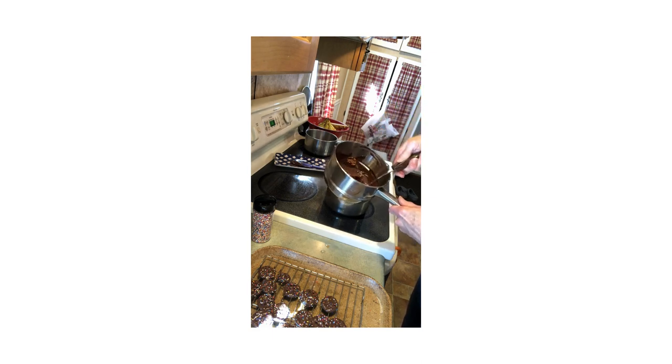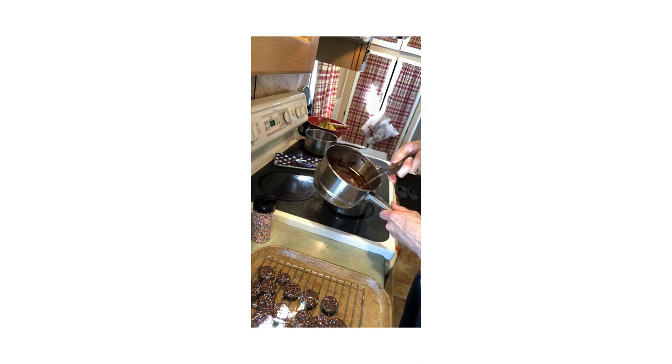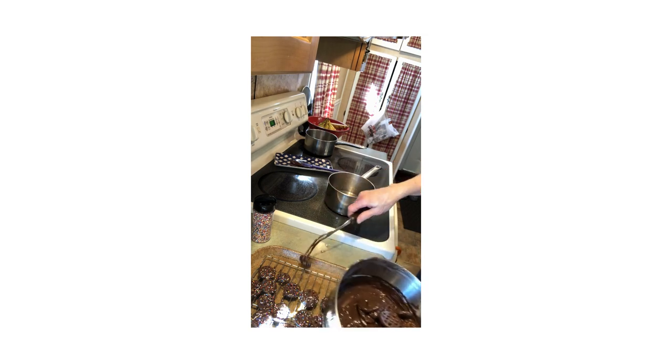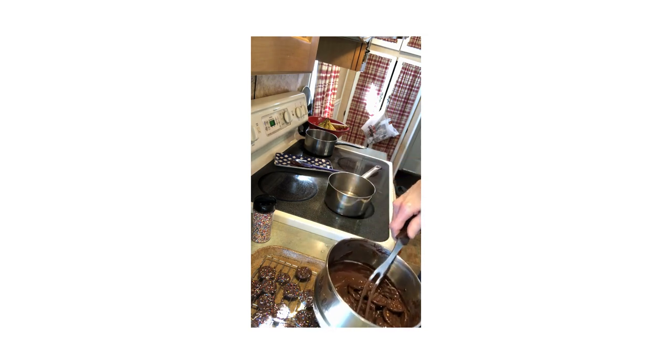I usually get the big blocks of chocolate but they're hard to cut. I saw these wafers sitting here today — I was just going to buy milk chocolate chips, and I thought, whoa, these are cheaper than the chocolate chips. Way to go! And I have this tray under here to catch any of the non-pareils.